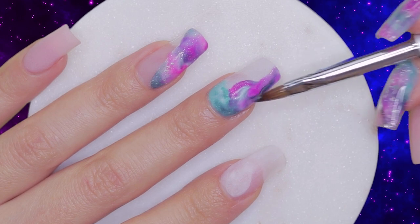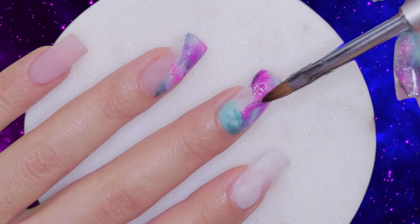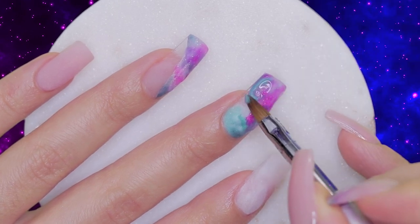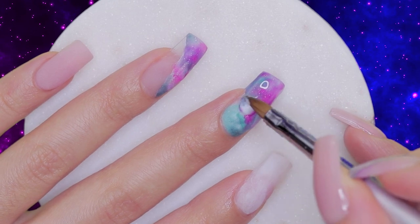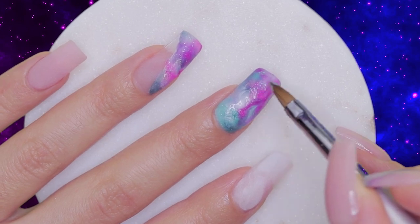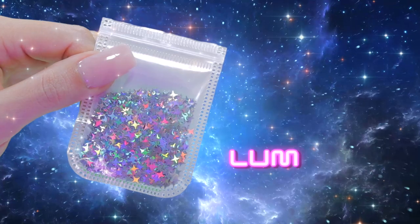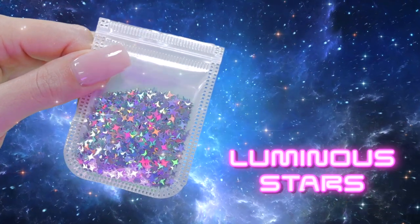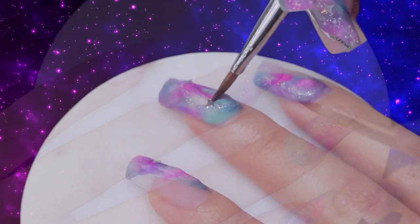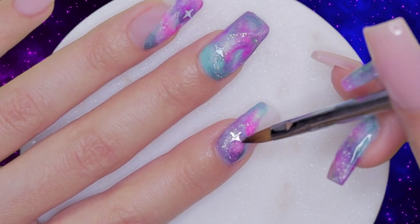This part is pretty much self-explanatory, so I'm going to let you guys watch how I apply the products on this nail, and on the opposite diagonal side of the index nail. It is now time for luminous stars. These are astronomically shiny that you would think that they actually came from space. We are going to place one of these stars on the ring, two on the middle, and one on the index fingernail to complement this stellar design.